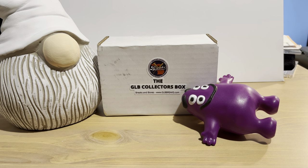Beep beep, everybody, hope you're all having a wonderful day. Today we're going to open up the GLB Collectors Box, which is a subscription mystery box from GLB Breaks. This is the issue for the month of May. I have a subscription to this and that costs $28.49 a month.